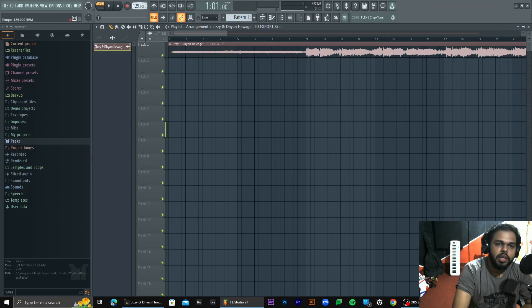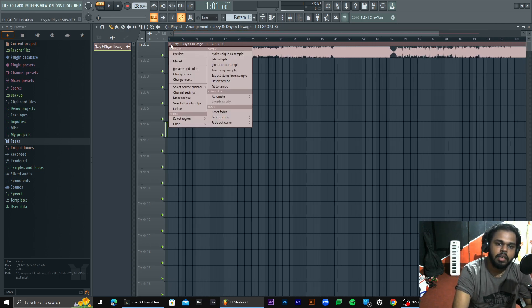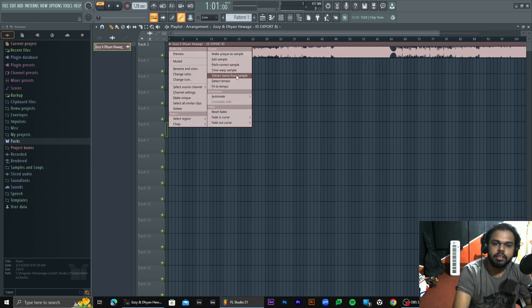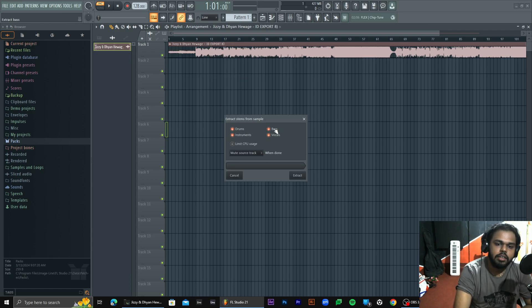We will show you one-two-one title. BPM matters. I will separate stems from the end — extract stems from samples. This is drums, bass, instruments, vocals. Limit CPU usage. Mute source clips, mute source track, do nothing. When done: mute source clip. Do nothing is available, source clip is available. I am not going to use vocals.